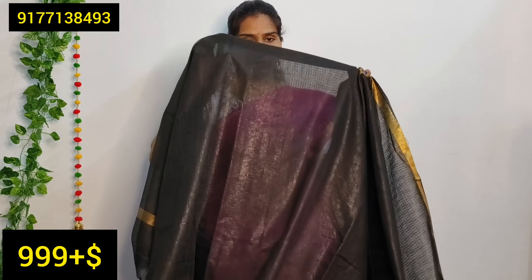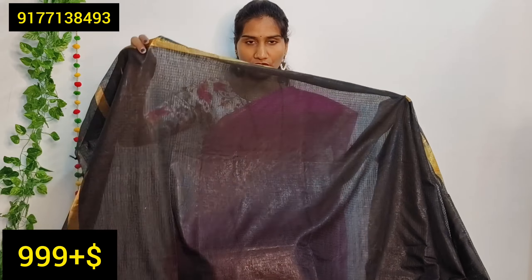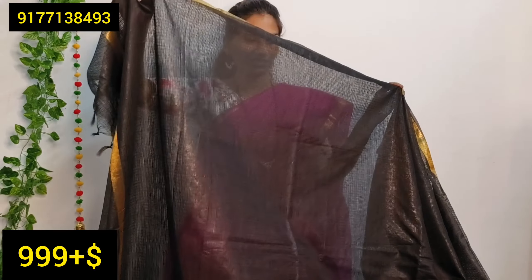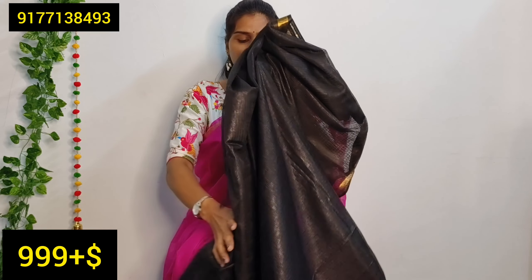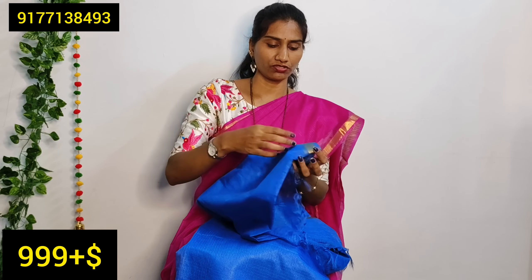In black, we have many blouses to pair up. This is a simple gold color option. If you choose one color, you can also choose two to three colors. This is a black saree. This is a blue and gold combination — it is a rare combination.